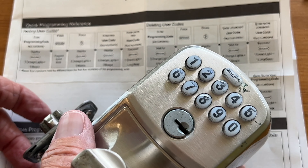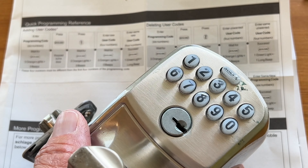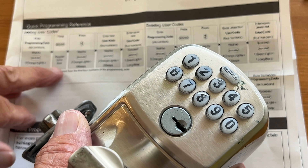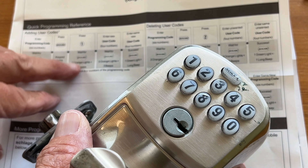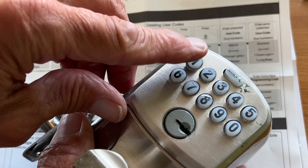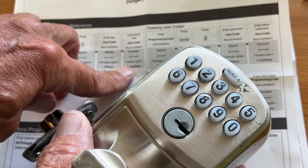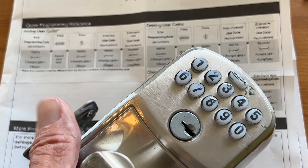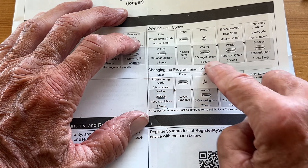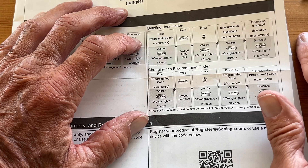To program this — you're going to get a programming code on this paperwork, and it's six numbers. Put it in, wait, and then you're going to get three orange beeps. Then press the button and it'll turn blue. Then press one. You'll get three more orange lights. Then enter your new user code — let's say it's six, seven, eight, nine — wait for three orange beeps, then do the same code again, and you'll get a green light with a long beep. Then you're in — you've got a code and you can open your door. To delete a user code, put in your six numbers, hit two, then enter the user code, get three beeps, do it again, and you get a green light — that means that user code is deleted.